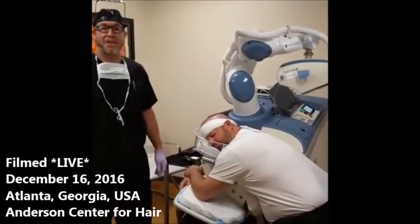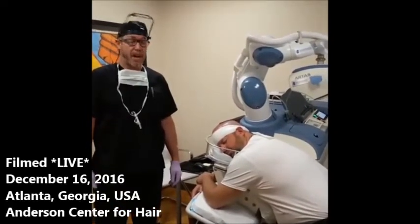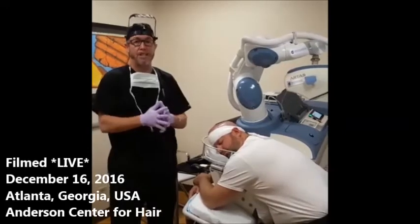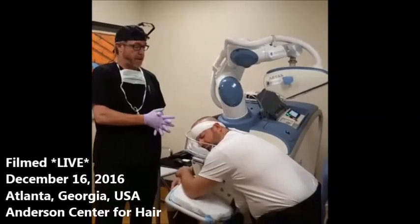Good morning, my name is Dr. Ken Anderson, and we're here at the Anderson Center for Hair. We are live, and I'm going to talk a bit about how we start our robotic surgical procedures. We're here with our patient, Jason.